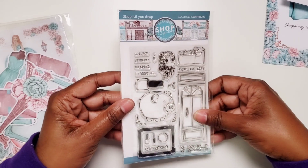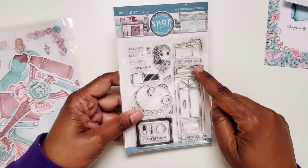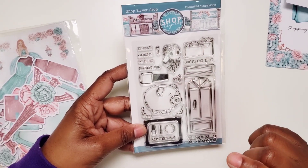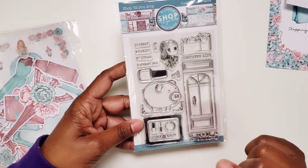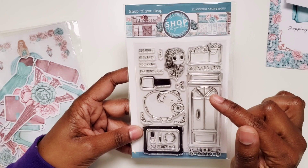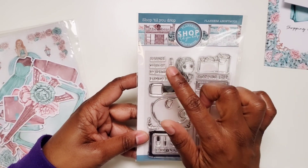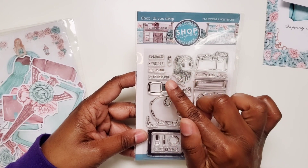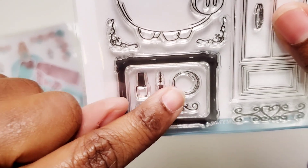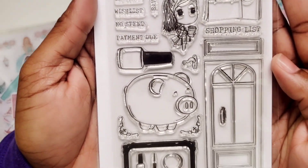Then we have our stamp kit. We have the shop door, this filigree piece down at the bottom, a shopping list with some shopping bags, the piggy bank, what looks like a doorknob, a little coin, nail polish, the mini with her shopping and her coffee, and stamps that say splurge, wish list, no spend, payment due, and save. At the bottom there are a few more goodies like another nail polish, mascara, and what looks like a compact. So this kit has a mixture of shopping, appeal, fashion, and also spending and savings — something in there for everyone.